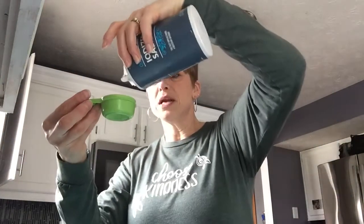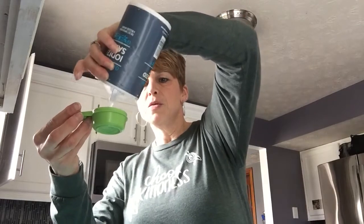Step two: we need one-fourth cup of salt. I already measured it out here, but you're gonna use your salt and pour it in. Here you can use both hands together — put your salt in the bowl.